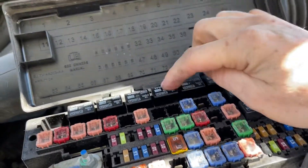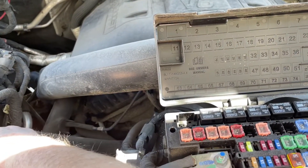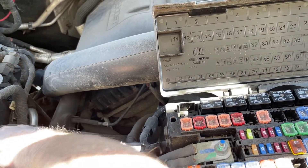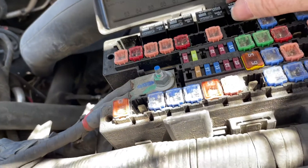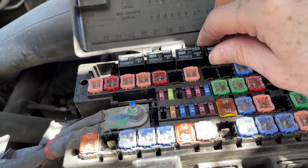Fuse number five here is also a high speed relay. But I plug it in and it comes on. It comes on.